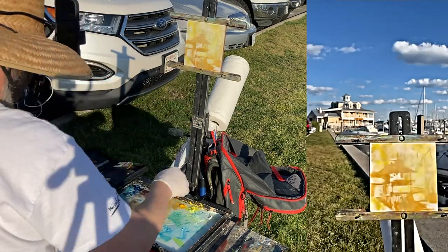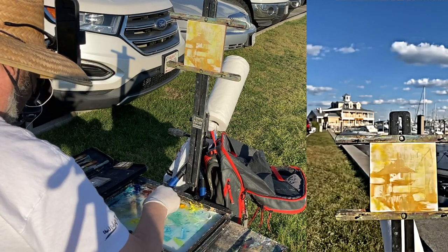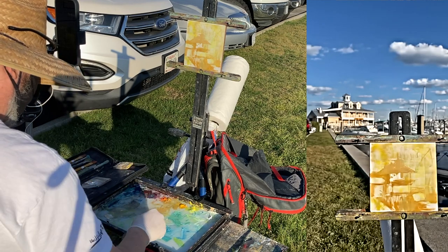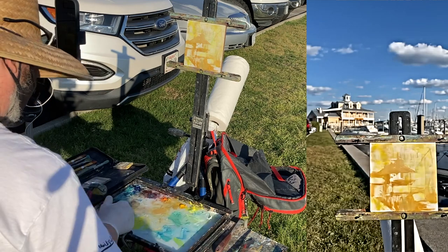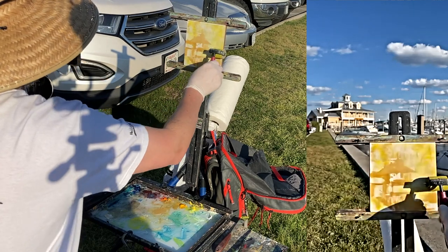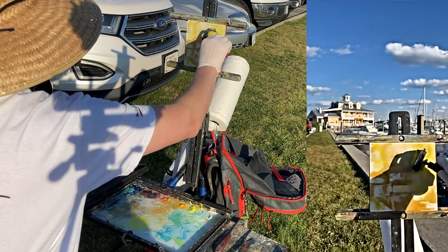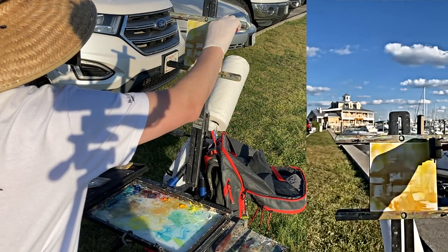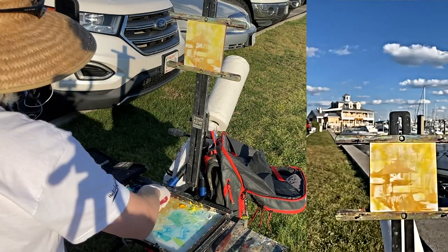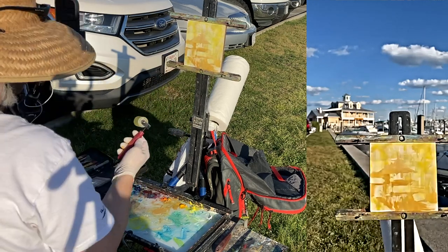The board I'm using is just a masonite board that I've primed with your run-of-the-mill primer. I believe this one is Jerry's ultra something — ultra special prime, I'm not sure. But it's actually really good. The first time I was using it, I really enjoyed how quickly I could cover with it. Just a little bit of a base.